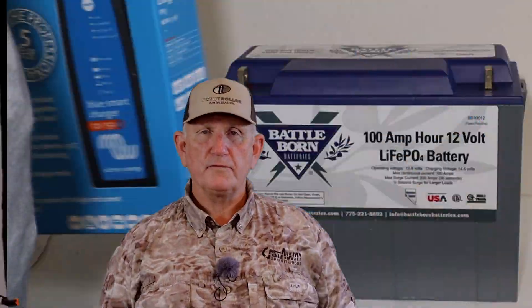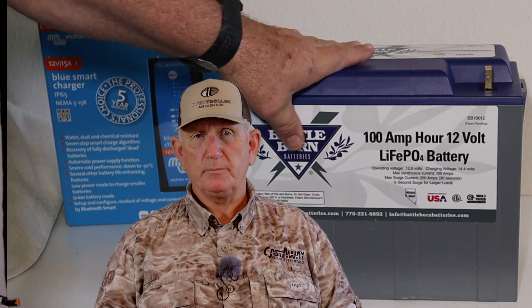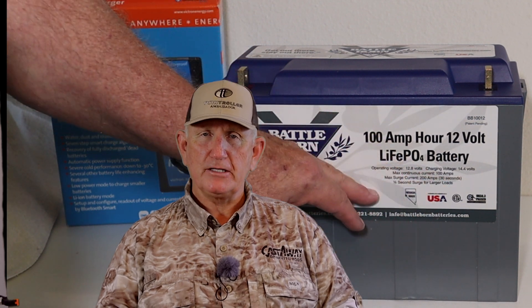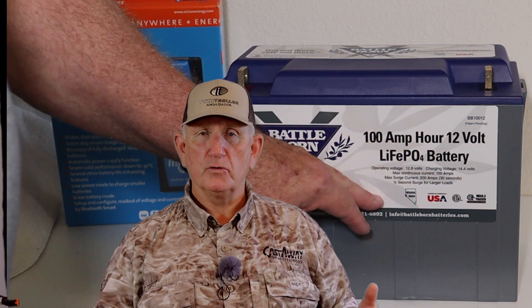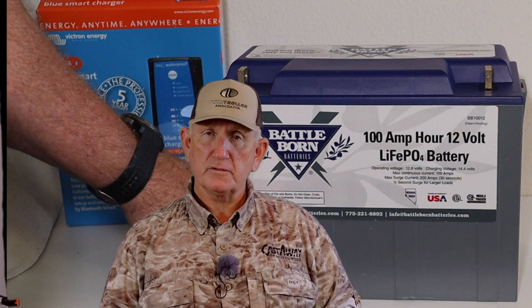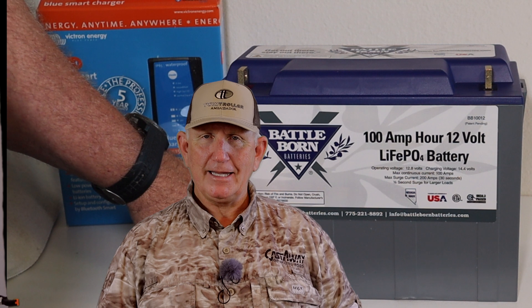Hi, my name is Jerry. I'm a twin trawler boat owner and a lifelong fisherman. Some of you may know that I have replaced my normal lead-acid battery on my boat with a lithium battery. The one I used was a Battle Born lithium battery. Those are expensive, and you need to change your battery charger that goes along with that — even more expense. However, I have no regrets. It works great, much better than a lead-acid battery.